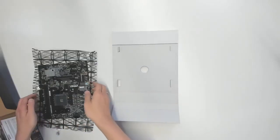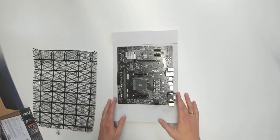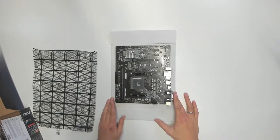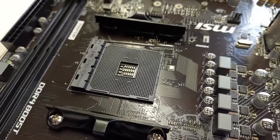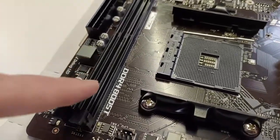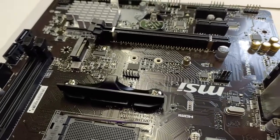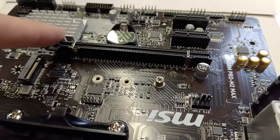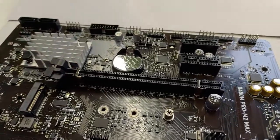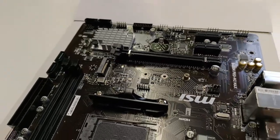Put the motherboard on that piece of cardboard that came with the packaging, and let's have a look at the motherboard. This is the socket for the CPU. To the left of it are the main memory banks - two of them for this motherboard. This here is the space for the solid state drive, the SSD, and this is the PCI Express slot, the place where you're going to put your graphics card later.